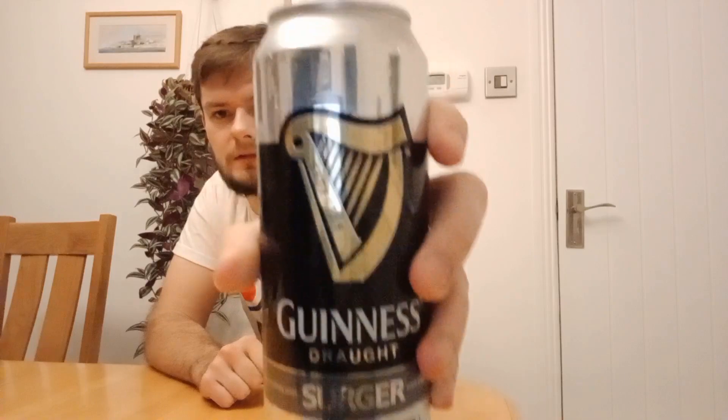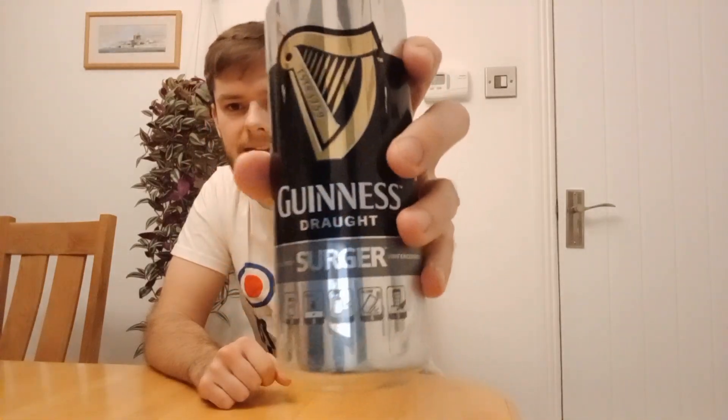I'm not really sure what to rate this on design. It's quite basic looking — the Guinness logo looks very basic, it's very shiny, black and gold Guinness colour scheme, but then it's got this silver around the top and bottom. I'd probably give the design a two. Anyway, let's crack it open and see what we've got here.